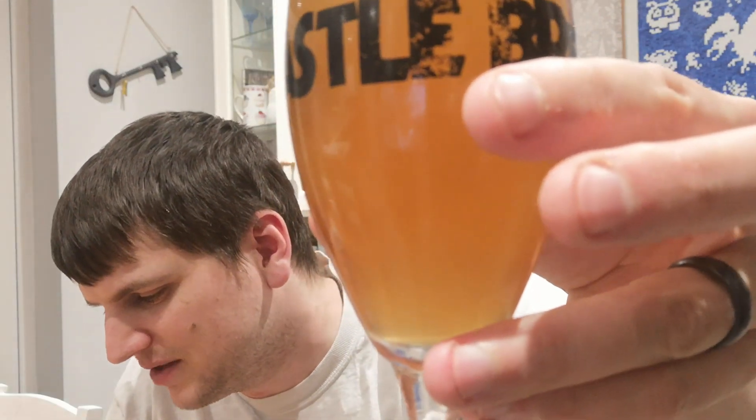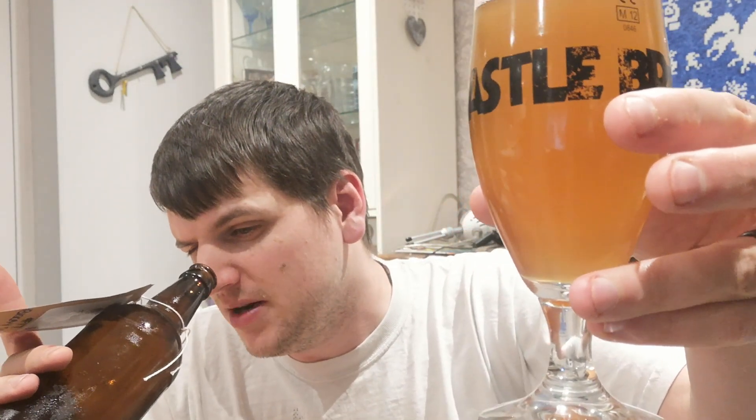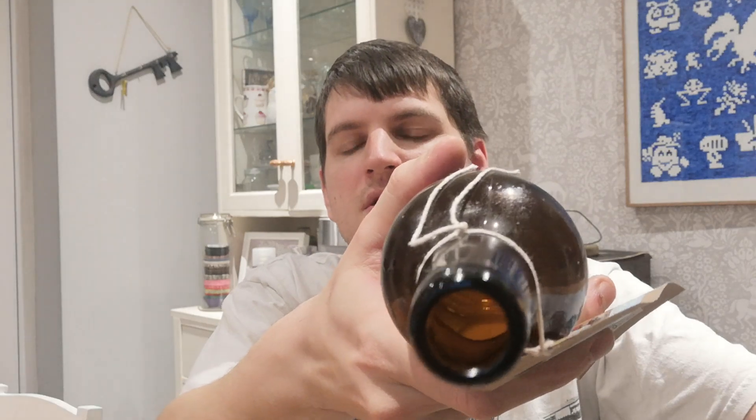The bottom of the bottle is a lot more cloudy. I might have had to pour it to leave some of the sediment behind, but I quite like the sediment. I can see in the bottom of the bottle there's a proper amount of sediment sloshing around in there — so it is probably properly bottle conditioned.